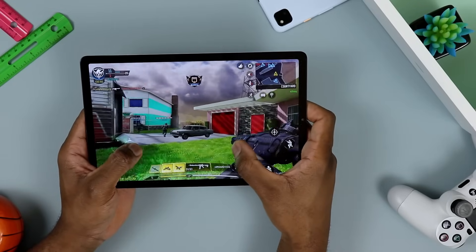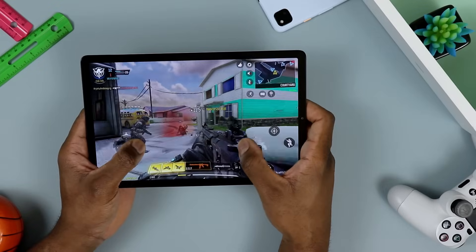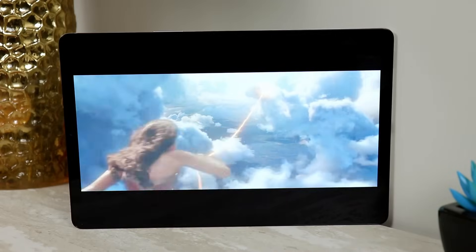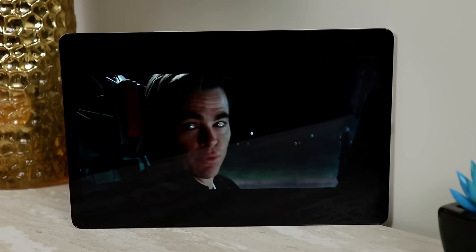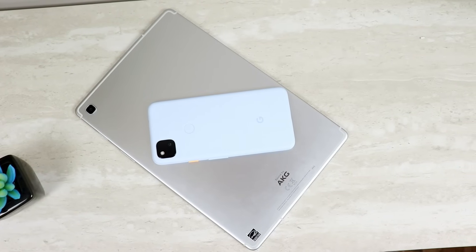I want to talk about the Galaxy Tab S5e. This thing is about a couple of years old, but it is the perfect tablet for those who don't care for the Samsung S Pen and just want the best screen at an affordable price — mainly for entertainment like watching YouTube or movies. This is one of the cheapest OLED displays you'll get on a tablet, at 10.5 inches with a resolution of 1600 by 2560, and great viewing angles.